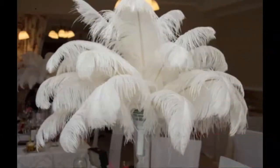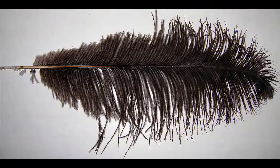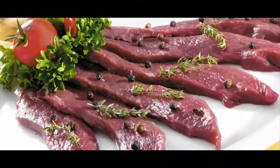Feathers of ostriches are extremely durable and valuable. You can start harvesting the feathers when the birds reach around 60 kg of body weight or more. Ostrich feathers are used for making dusters for cleaning hats and home decoration. Ostrich meat is very nutritious and generally sold at a high price. The meat is lower in fat, calories, and cholesterol.